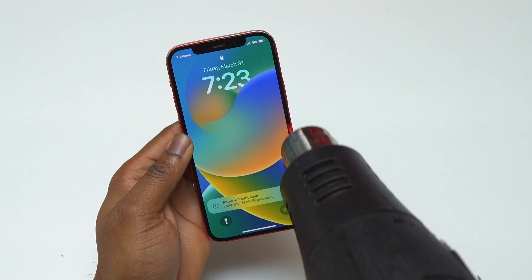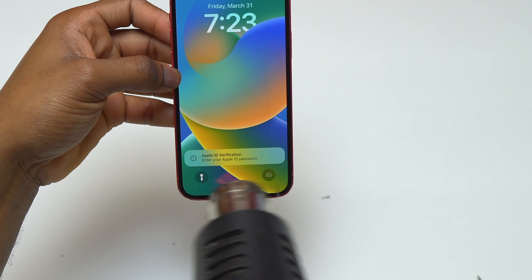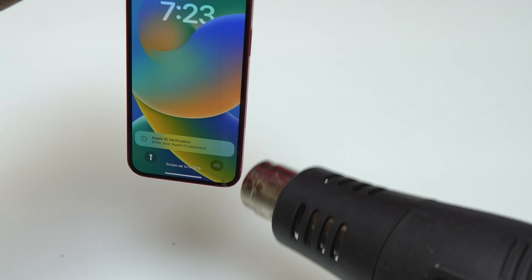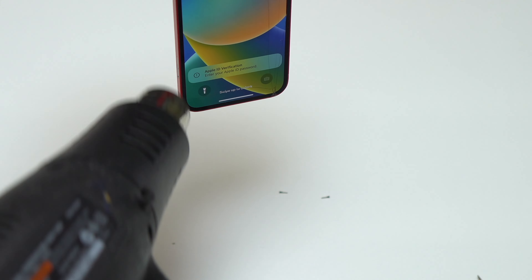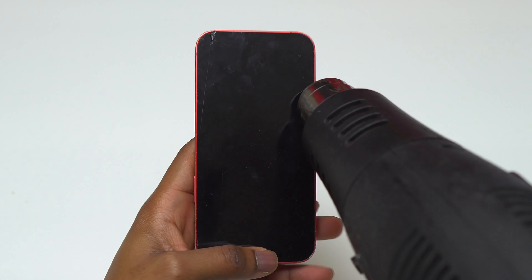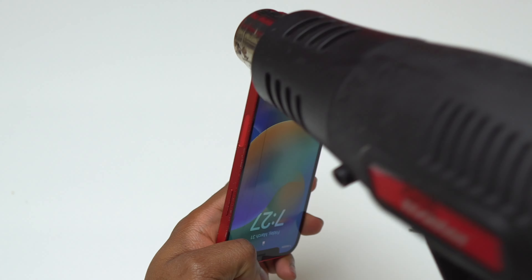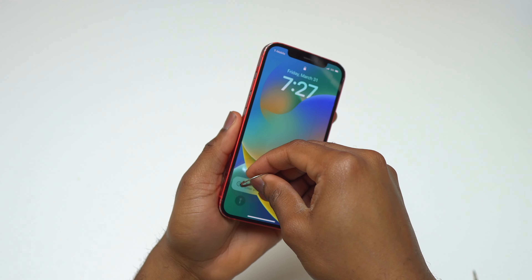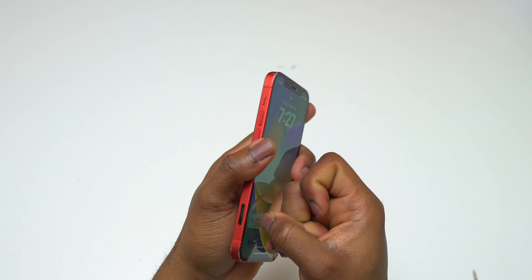Let me say this: if you do the body swap on an iPhone once, you can do it on the iPhone 15, the iPhone 16, any iPhone in the future. Before you start the body swap on an iPhone 12, make sure that you have at least three hours. Depending on the experience you have working on an Apple device, you can do this as fast as about an hour.